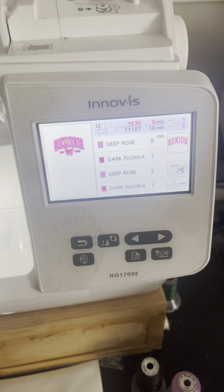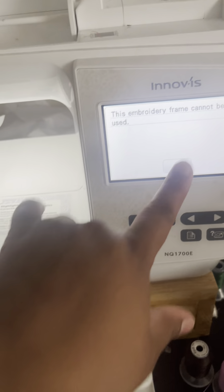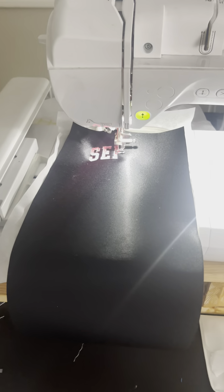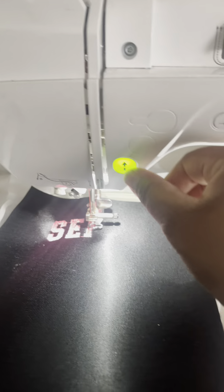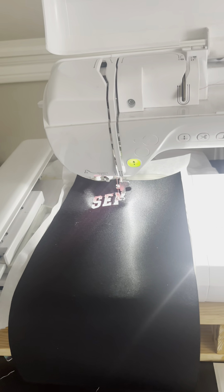It should never take this long. So keep that in mind when you're thinking about using this machine. It literally does what it wants to do when it wants to do it, and that's not okay — especially not for how expensive this machine is.